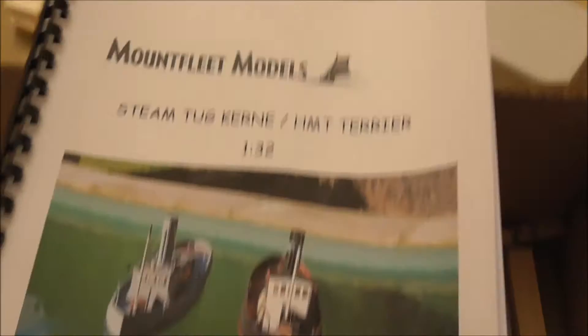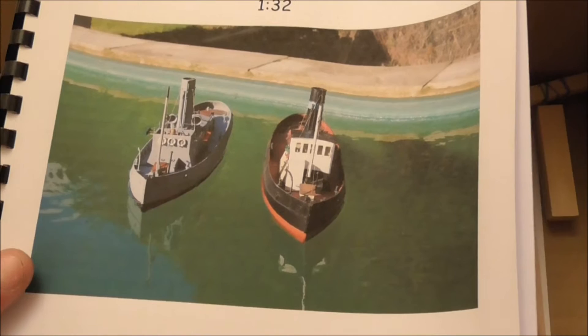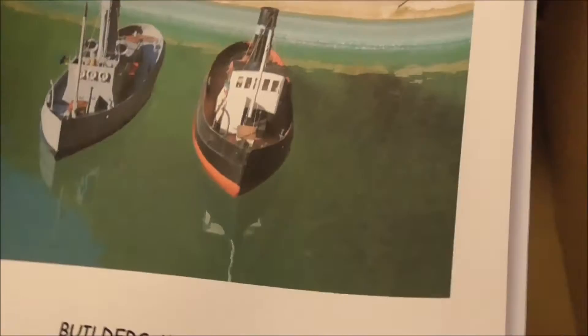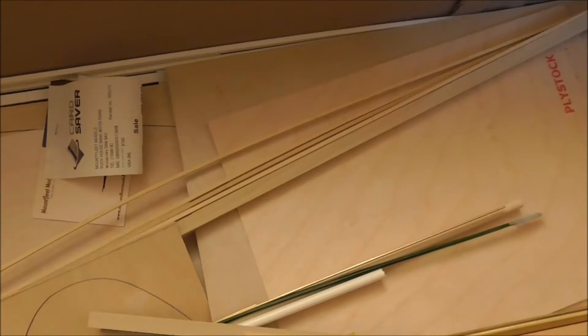There's a book — you can see how the model is finished. I'm going to do it as the one on the left, which is Kern when she was in naval service as the steam tug Terrier. It makes painting easier because it's just all grey with black anti-fouling, and none of our boats are naval boats, so I wanted something a bit different. There's a set of drawings. It comes with a stern tube and prop shaft, all the wood parts are pre-printed so you can cut them out, plus wire, odds and sods, bits of plastic, and glazing material.